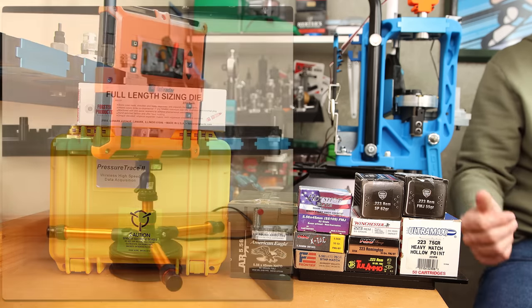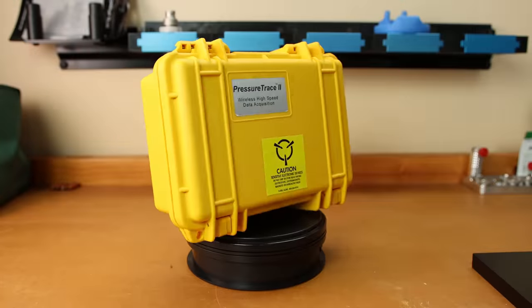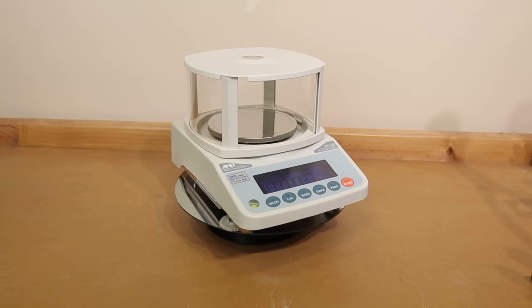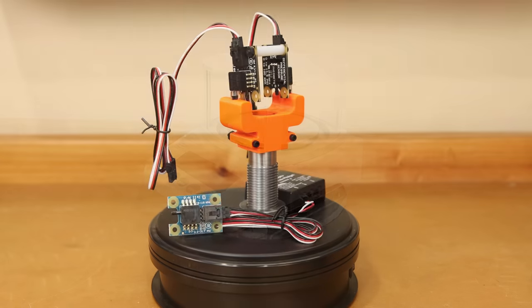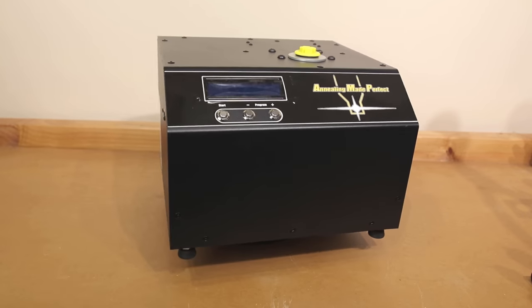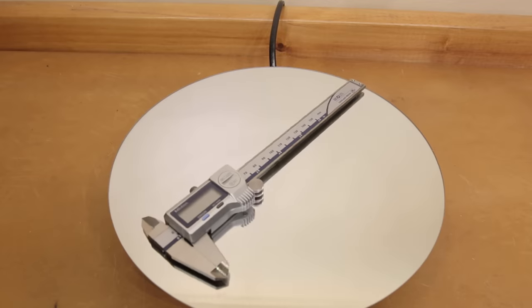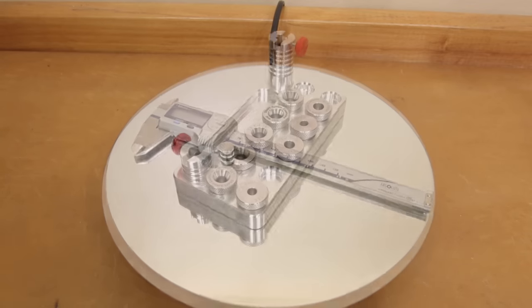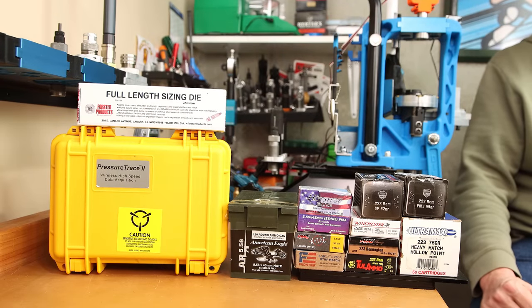The tools we're going to use to collect all of this data: our lab radar chronograph for velocity, the Pressure Trace 2 for chamber pressure, for anything involving weights we're using our A&D FX120i that can read down to 0.02 grains, the case volumes we measure with our Bison Armory case volume gauge, the annealing codes will be generated with our AMP annealer with the Aztec mode upgrade, and CBTO measurements will be taken with the Mymotoyo calipers and the 223 projectile insert from Short Action Customs.